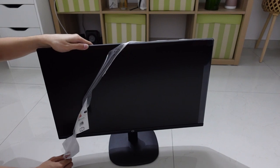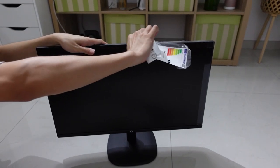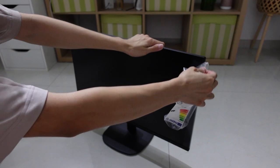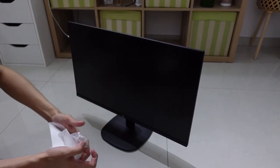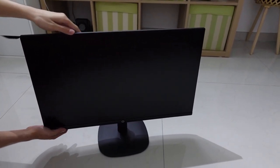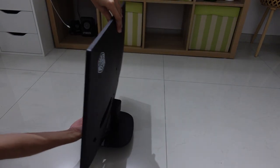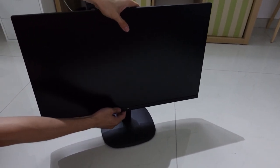Just to recap, this is a VA panel, not an IPS panel. So you're going to have better contrast, but in terms of response time and color accuracy it might be slightly inferior to IPS. The viewing angle as well. And if we look closely, there is really no visible bezel — it's really well hidden, but we can only judge when we turn it on. There's a Cooler Master logo here and that's all in front.